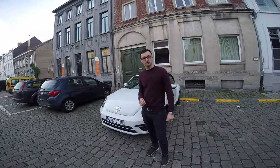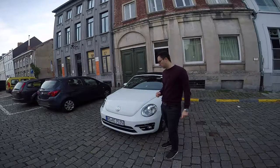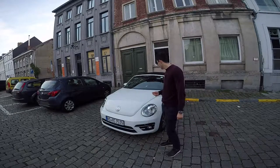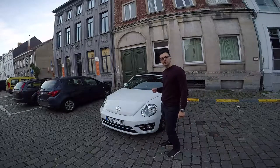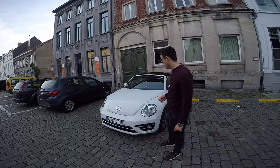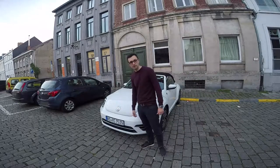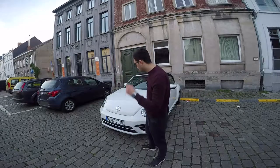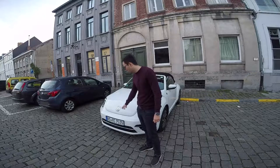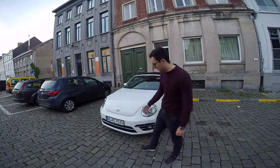Hello everyone, welcome to Ghent, Belgium. Today I will show you the 2017 Volkswagen Beetle model. As usual we will start with the front part of the car, which looks quite similar to the older New Beetle model but is more aggressive and also 8.8 cm wider. The Volkswagen logo is directly placed on the bonnet, which is unusual compared with other Volkswagen models where the logo is placed on the radiator, but that would be a little bit inappropriate here because it's too low.